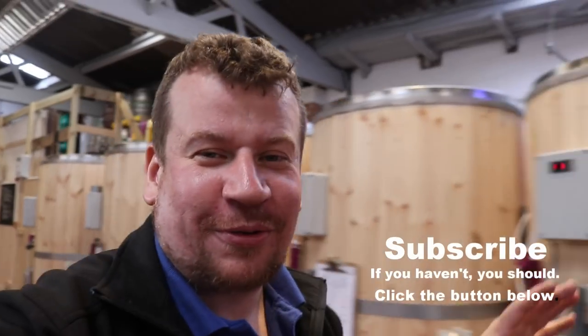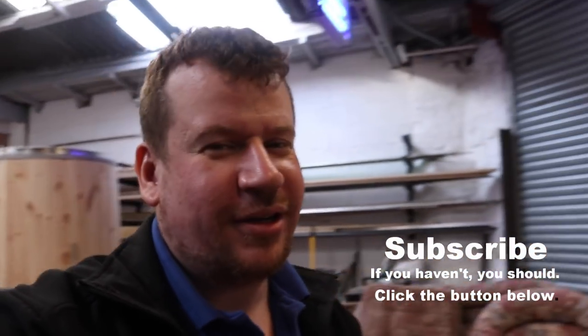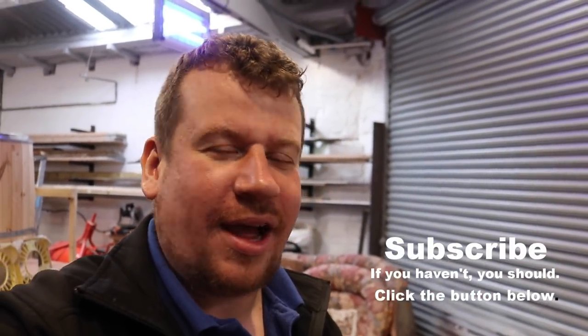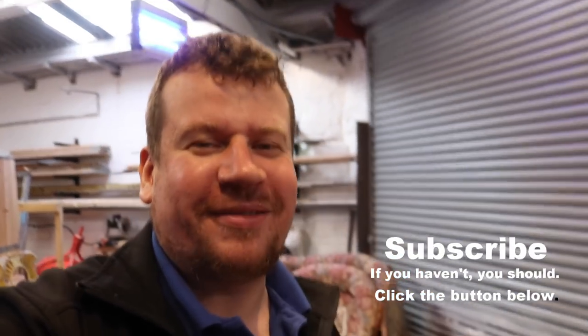That's it folks, I'm going to wrap it up. We'll see you on tomorrow's vlog when we polish off a brewing marathon with a batch of Harrison's Pale. We'll see you then. Cheers.